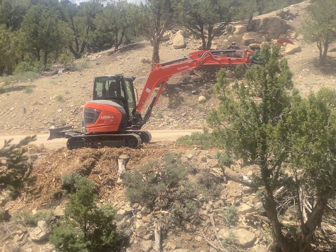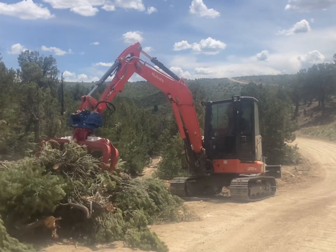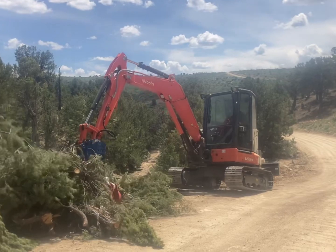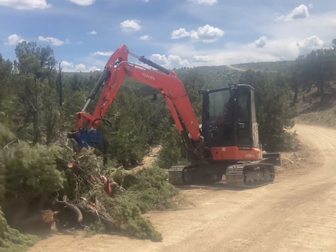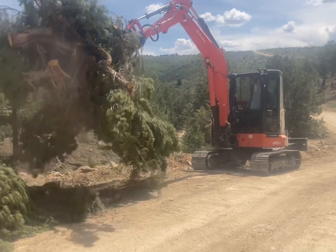Something I like about these two machines when pairing them up: the U55 has a zero tail swing, so for forestry applications you don't have to worry about running into rocks or anything and really beating up that tail section.